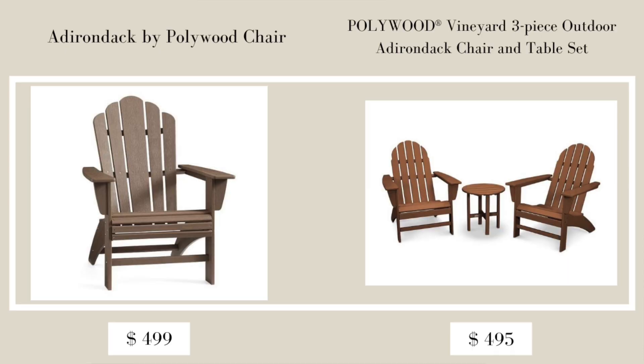I also want to mention that the Polywood Vineyard Outdoor Curved Back Adirondack Chair comes in a set of three on Overstock's website — two chairs and one side table — for $595. So for about $100 more you get an additional chair plus a side table, which is a great deal.